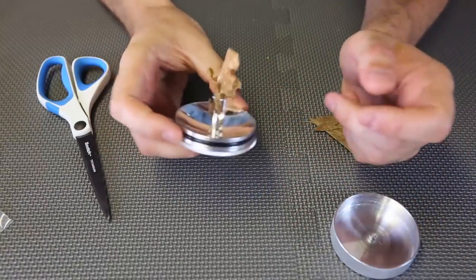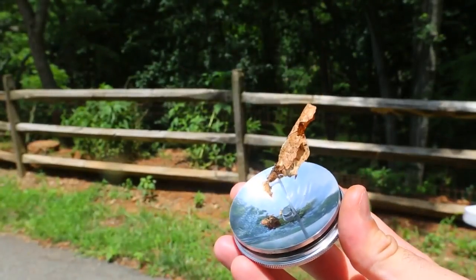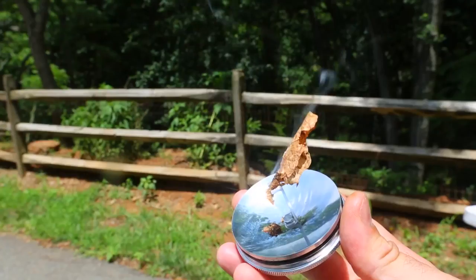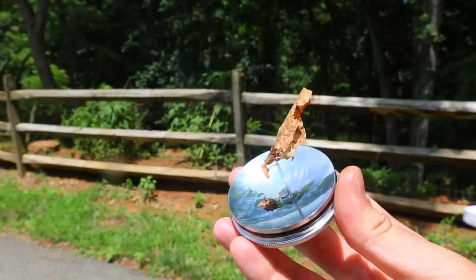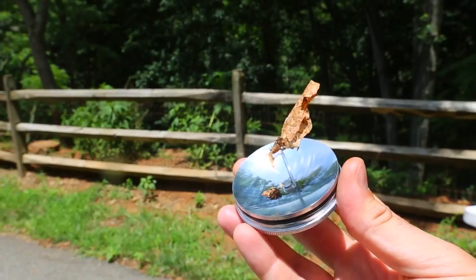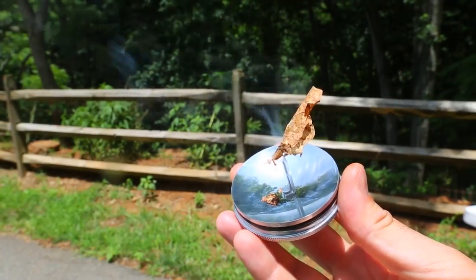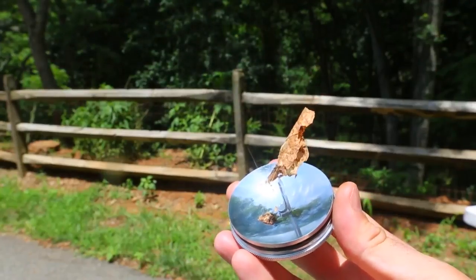We're going to use the sun to start the fire. Put it on the sun like this. And look — almost instantly it's starting smoking. This is really good. Look at this, it's smoking already.